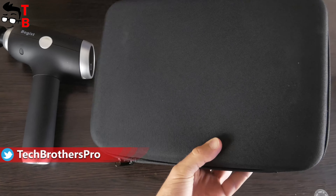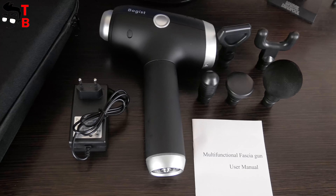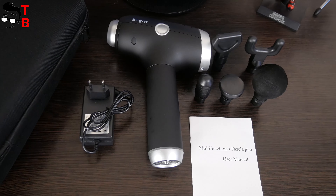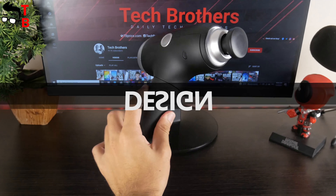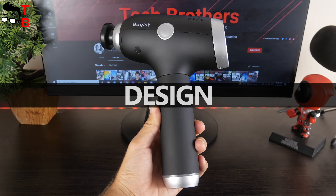But now I want to mention the carrying case. It is one of the most important accessories of any massage guns, because most likely you will take it with you into the gym, sports stadium, etc. The case not only allows you to comfortably carry the massage gun, but it also protects the device from damage.